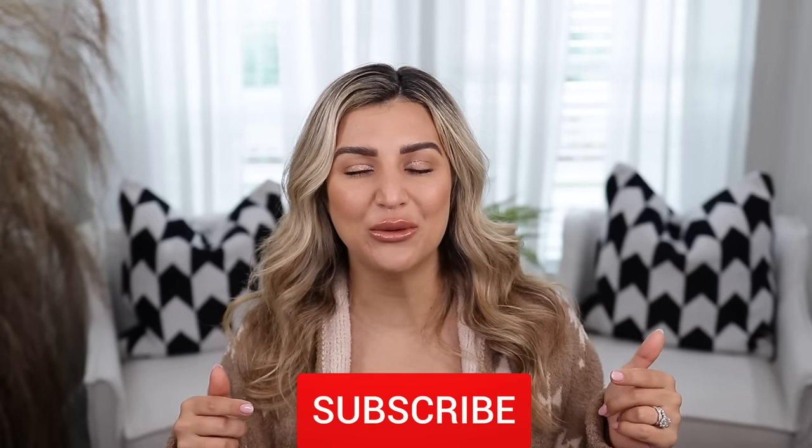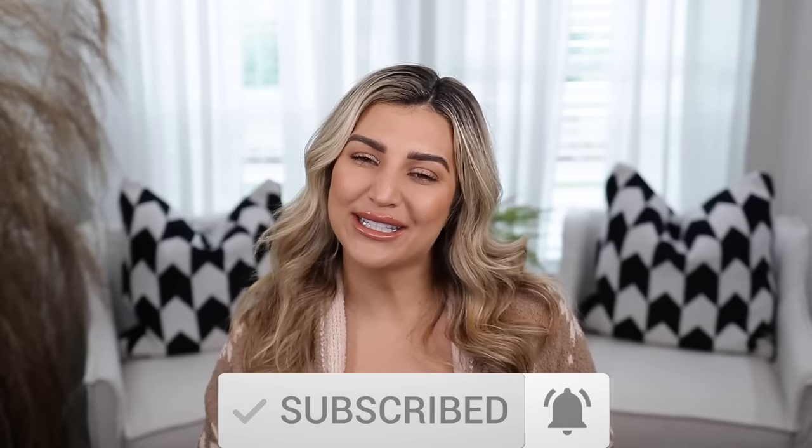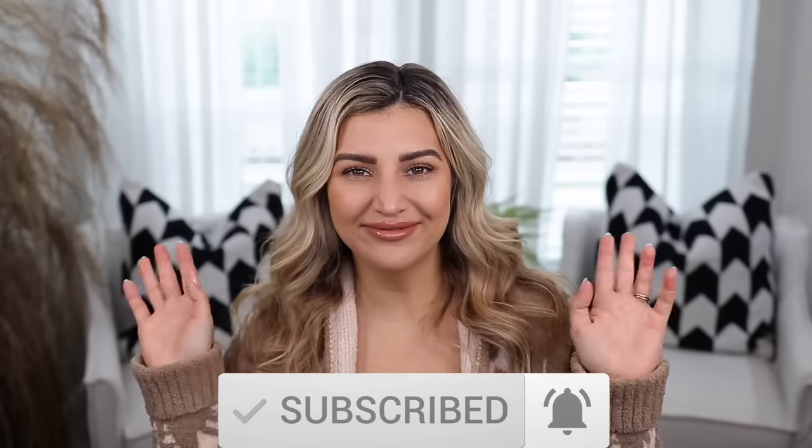Alright you guys, that is going to wrap up this video. I hope you guys enjoyed it. Don't forget to check out that link to the Ana Louise jewelry in my description box down below. As always, I will link everything I can in the description box. Please don't forget to like this video, subscribe to my channel, and hit that post notification bell so you can be notified every time I upload new videos. I will see you guys in my next one. Bye!